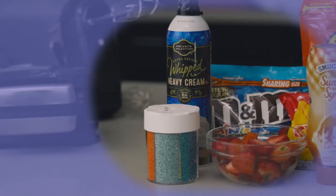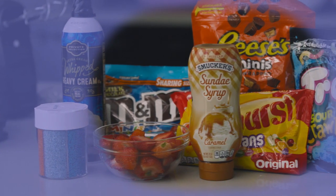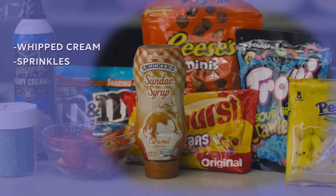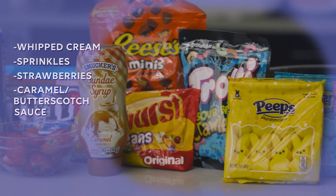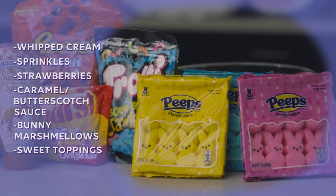For the assembly, we'll need a variety of toppings. We wanted to stick as closely to the series, so of course we had to have whipped cream, sprinkles, strawberries, caramel or butterscotch sauce, bunny marshmallows, and any other sweets you'd like to fill the waffle with.